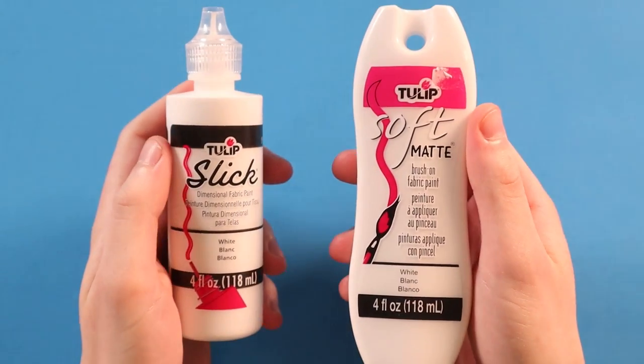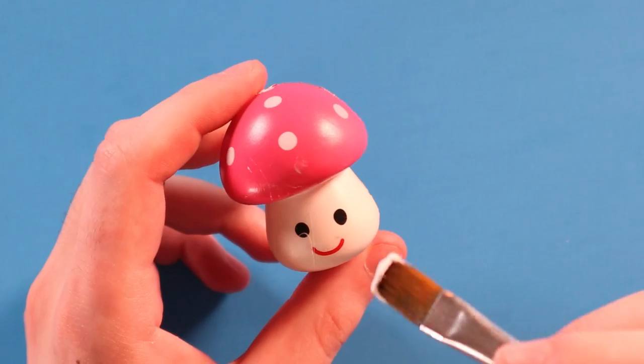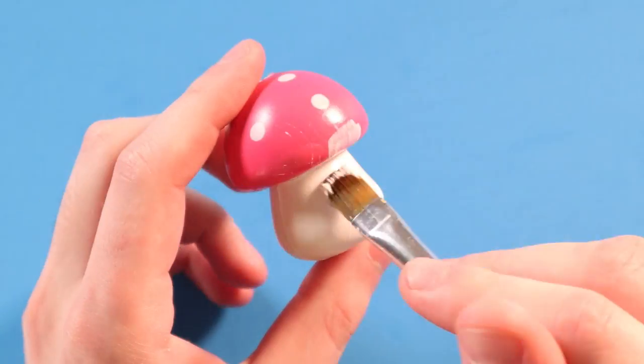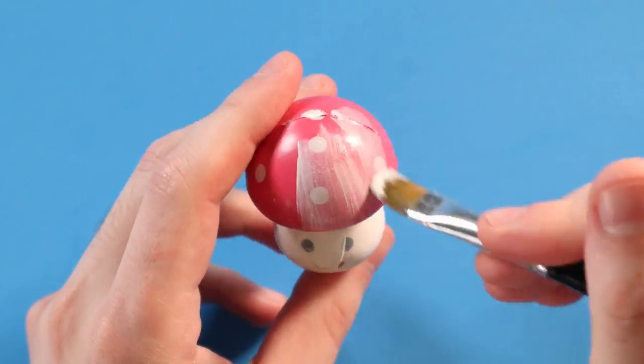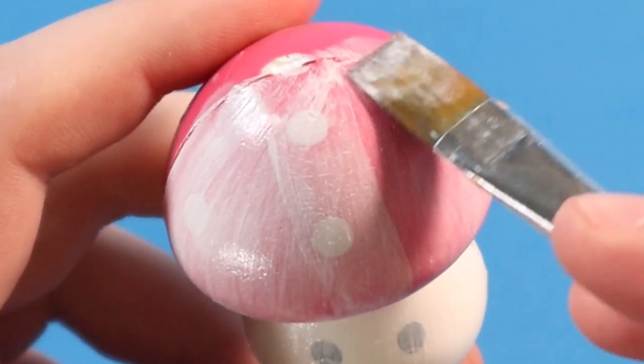To do the base layers, I'm going to be mixing up some soft matte paint with some slick paint. Soft matte paint is so helpful — seriously, guys, it's a lifesaver. If you're planning on painting squishies, use soft matte, otherwise you're going to want to rip your hair out. But yeah, painting squishies is really fun. I love painting squishies — only with soft matte, though. Not sponsored by soft matte.